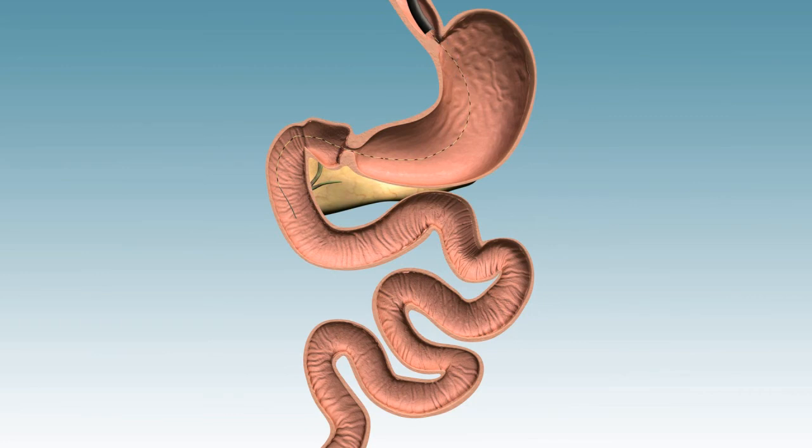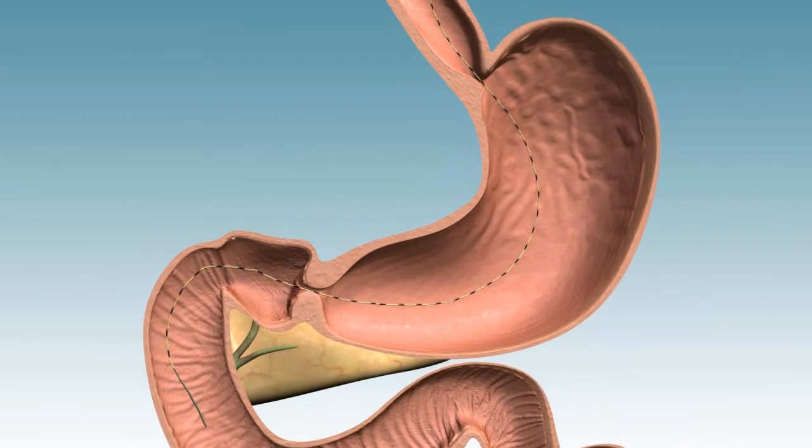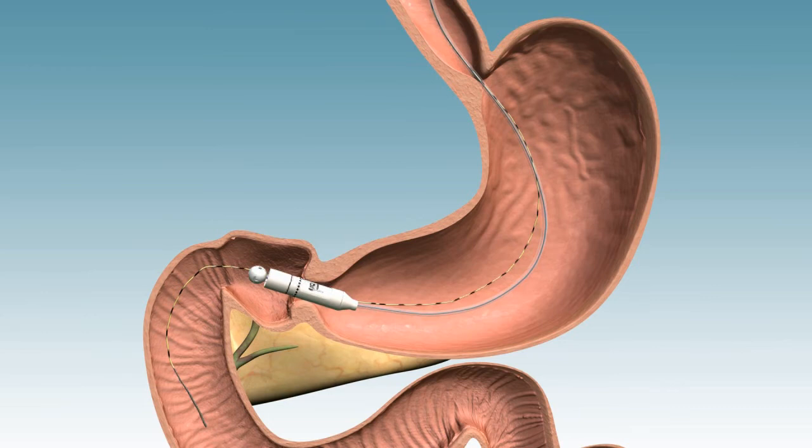The delivery capsule is then threaded over the guide wire into position within the duodenal bulb, traversing the pylorus. The guide wire is removed and the gastroscope is reinserted to confirm appropriate position of the delivery capsule.